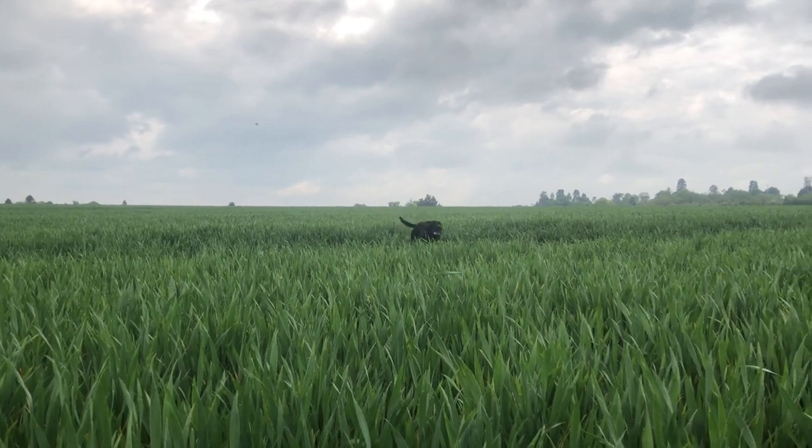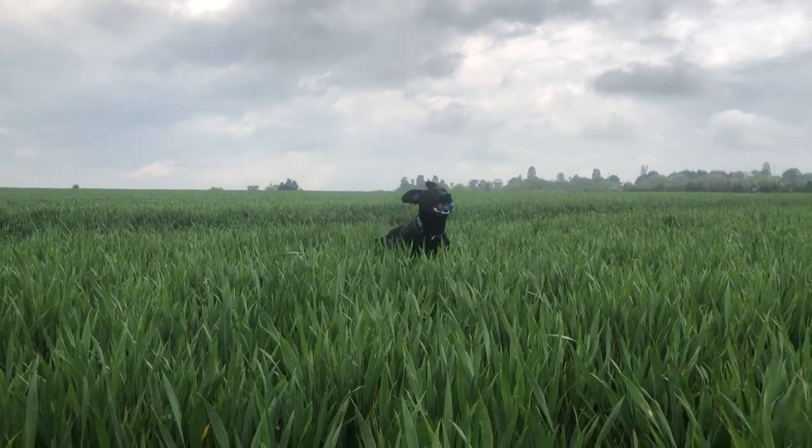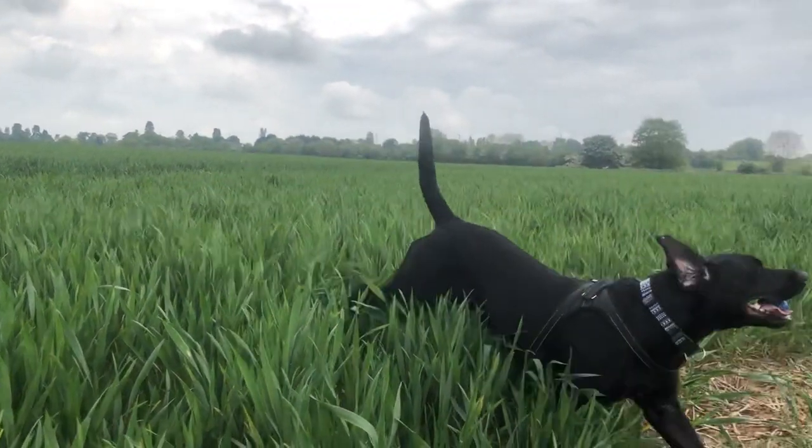We weren't really sure what to do in the morning because it had been forecast to rain, so we took the dog out. Just look at his happy little face — he's just loving it.